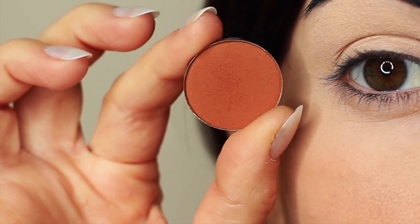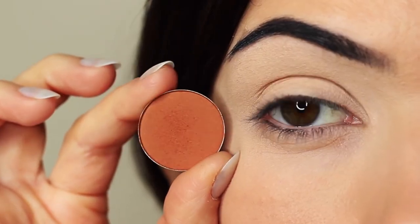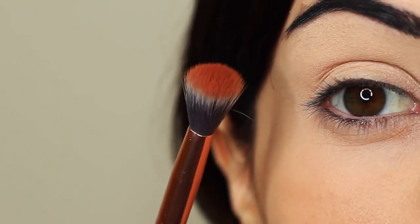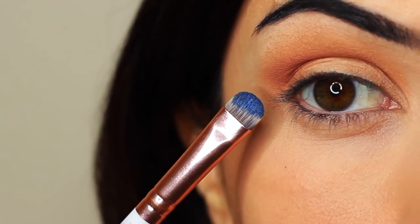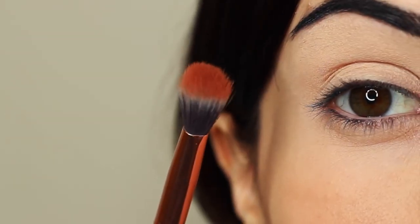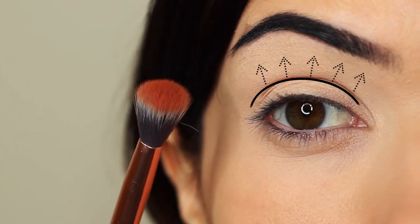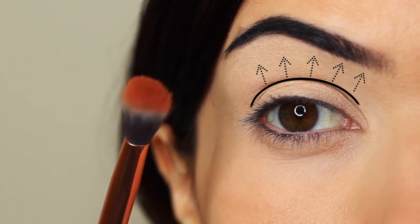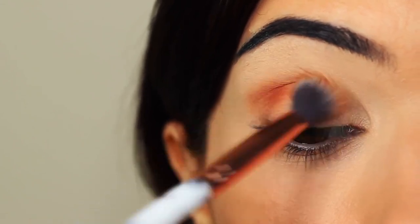I'm first going to take that crease shade, which is a matte tone, and I'm going to take my blending brush. You only need two brushes for this look: a blending brush and a flat brush. Starting with the blending brush, we're going to work this over and back into the crease of the eye — where the eye creases into the eye shape — starting on the outer corner and blending over and back in that area.